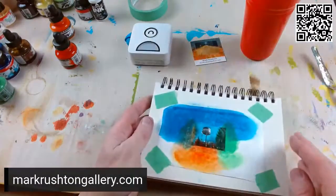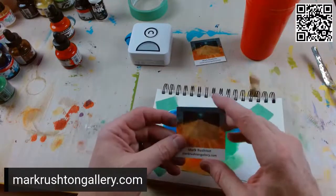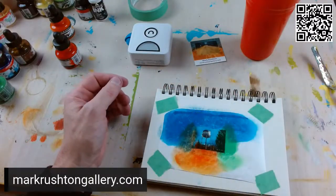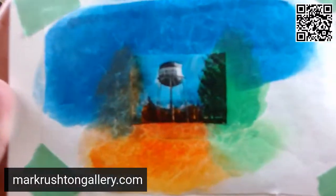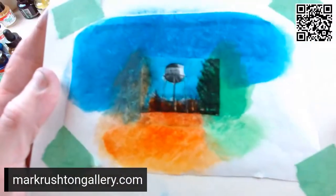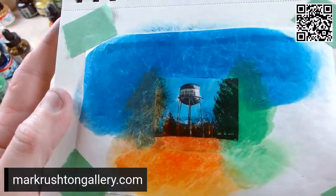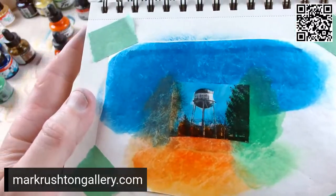That's fine, it'll dry — don't touch it anymore. I really should take one of my business cards, cut a square out of it, and then put it over so you can see kind of what it becomes. But we can dream, can't we? Think of a square on there — a little bit of a rectangle, but think of it as a square. I'm going to let this dry and that'll be the piece for the day.